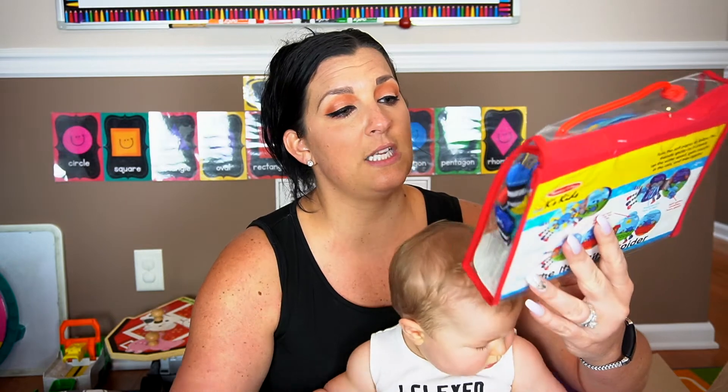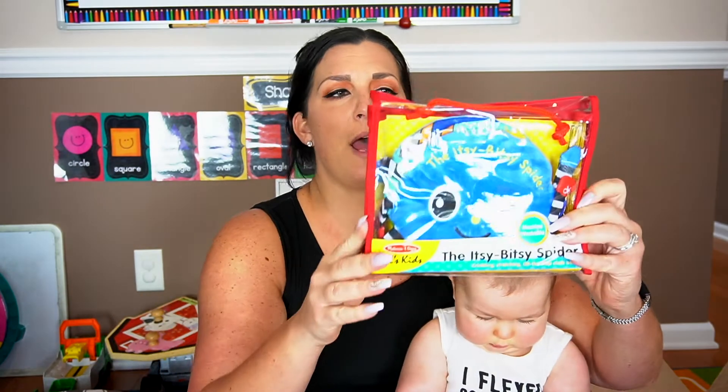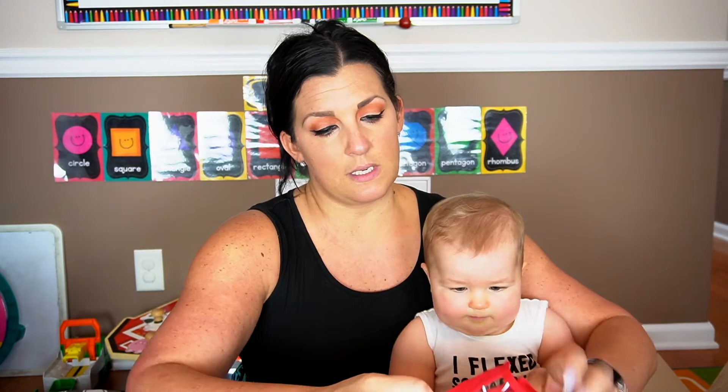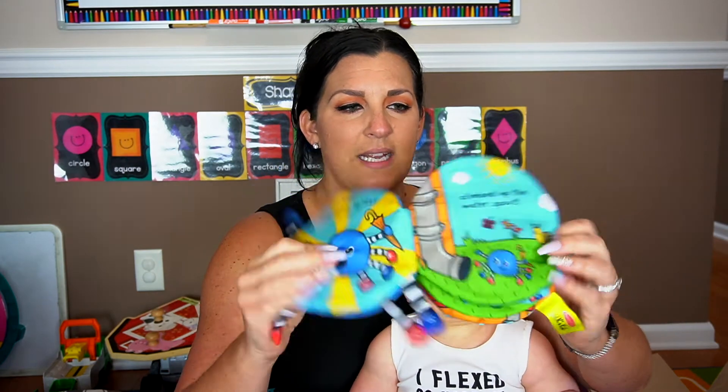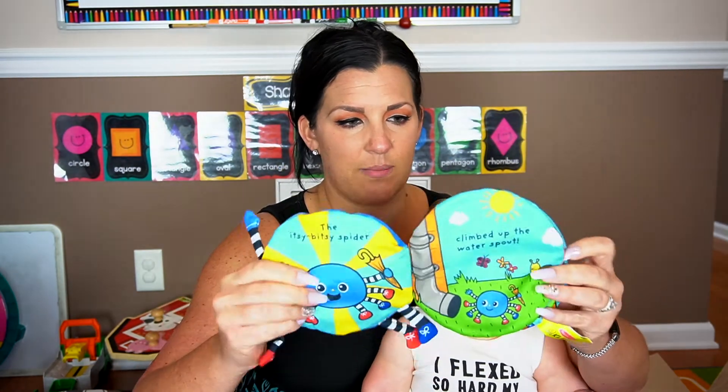The last thing — I was really excited about this — is a Melissa and Doug Itsy Bitsy Spider sensory book. It came in a little pouch. I love Melissa and Doug stuff. It's a cute little book with little legs and it's crinkly.